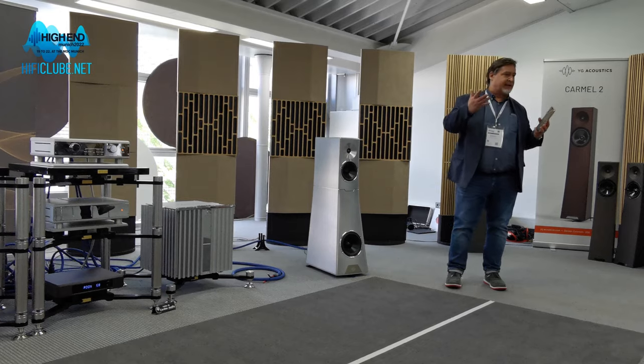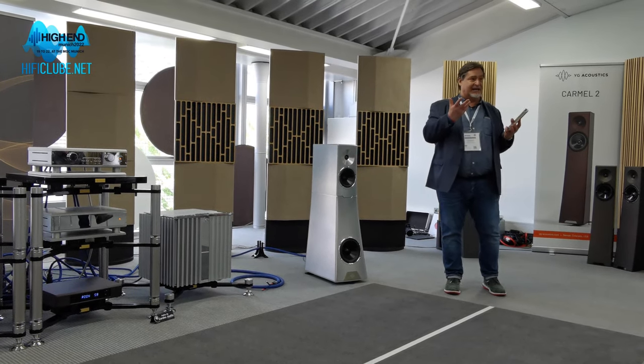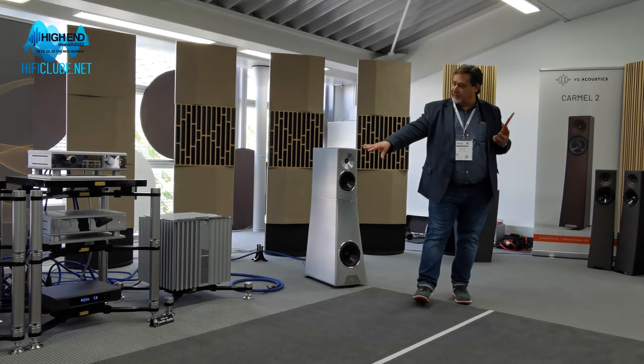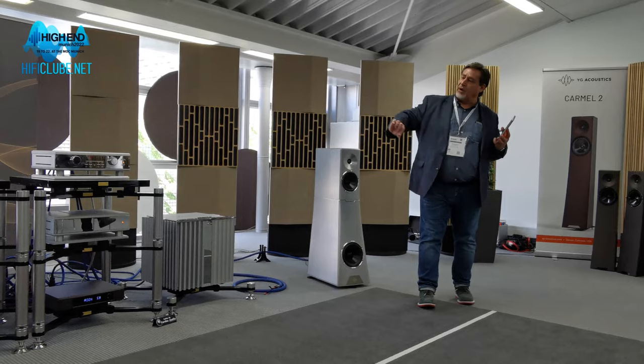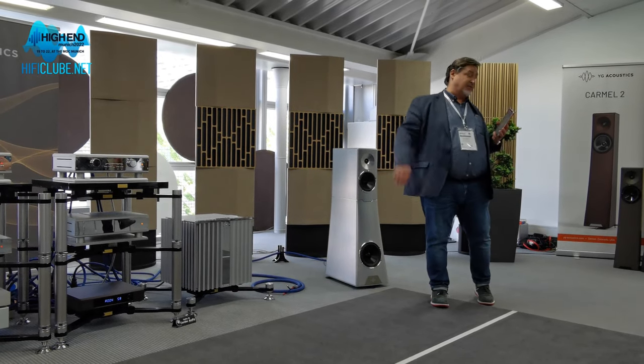We call it the controller, and it's kind of like a preamp. It's got a phono stage — a very good phono stage — and it's also got an auxiliary input. From that unit, it sends fiber optic cable out to each speaker, which you can run at great distances.